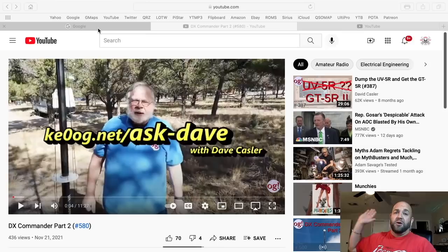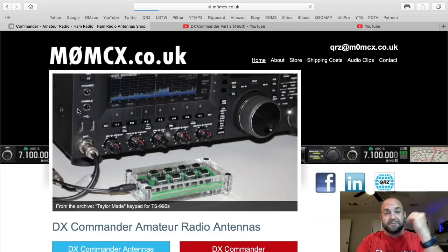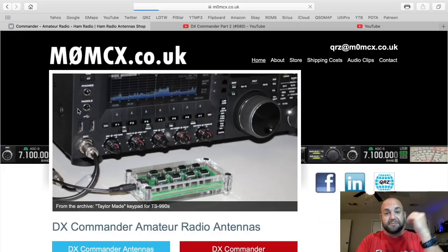But you were very critical of the instructions not being in the box. Dave, it's 2021. We've got rovers on Mars. Everything in the world is on the Internet. Paper is kind of obsolete these days.